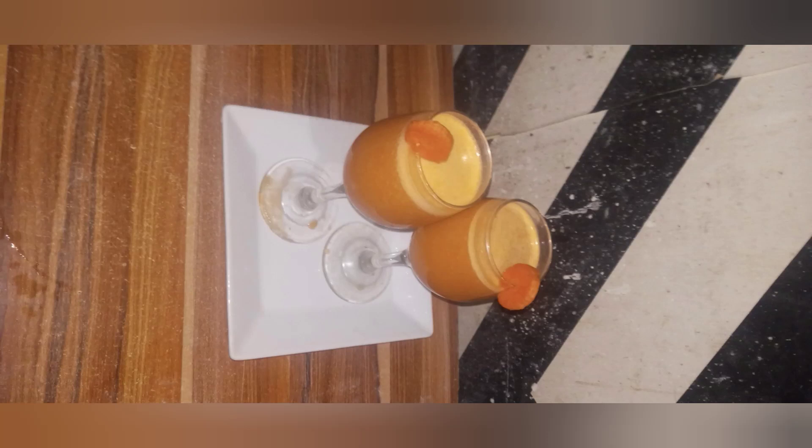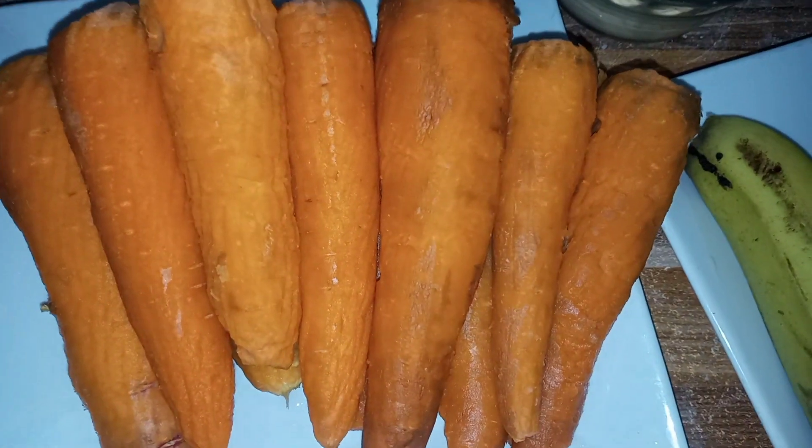Hello guys, welcome to my channel Kimi Love Kitchen. Today I want to show you how I prepare my carrot drink. Stay tuned and watch the video.